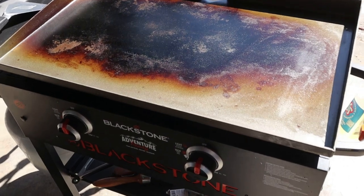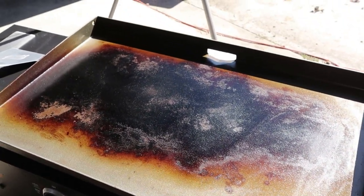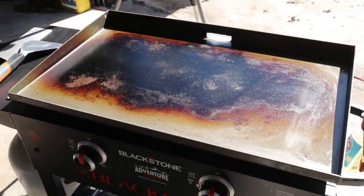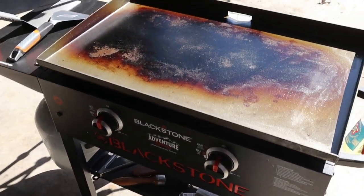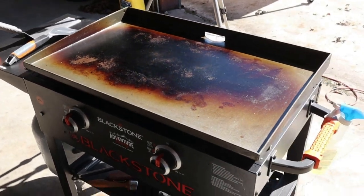Now as you can see, we did keep this covered up and we oiled it, but you've got some pitting on top of the griddle itself. We're going to see how that's going to affect the cooking. Fish is a soft meat, so it may have some problem with sticking, but we'll keep putting oil on it and see how it performs.